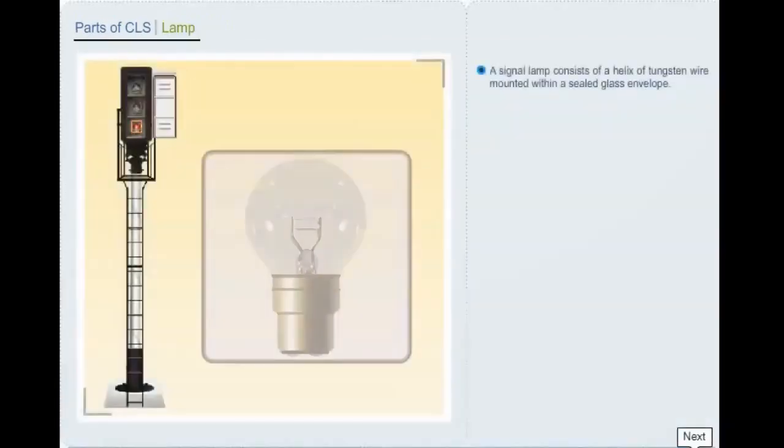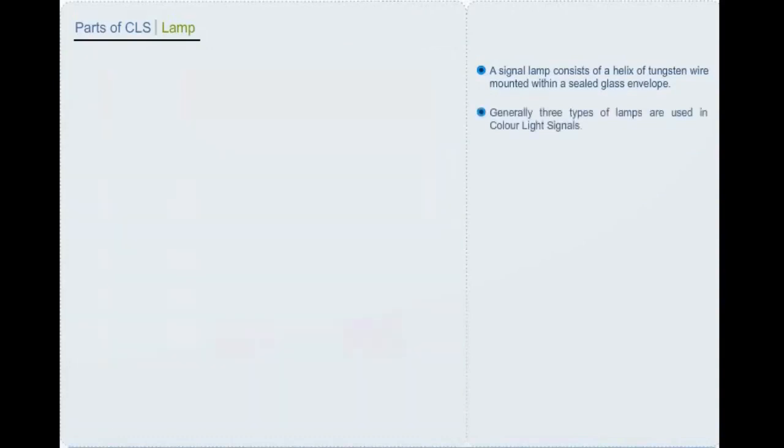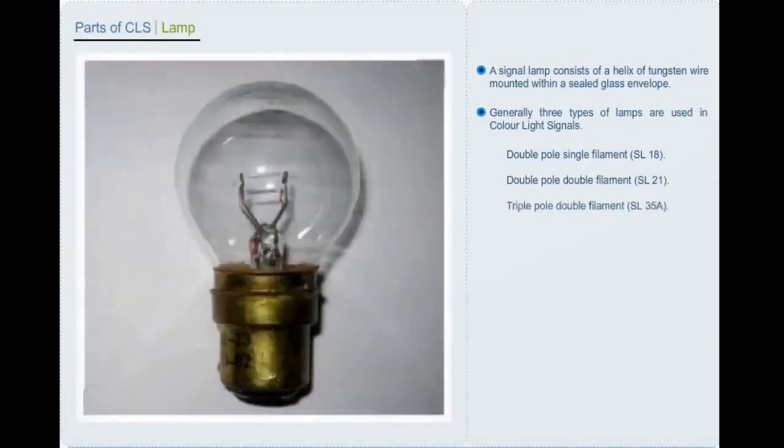A signal lamp consists of a helix of tungsten wire mounted within a sealed glass envelope. Generally, three types of lamps are used in color light signals: double pole single filament, double pole double filament, and triple pole double filament.